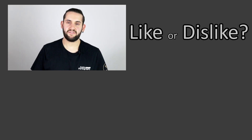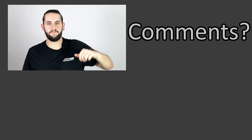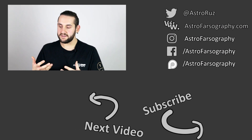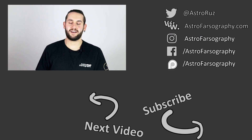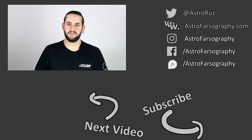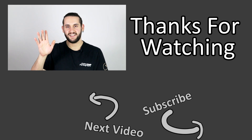Thanks very much for watching everybody. If you enjoyed the video give it a thumbs up, and consider subscribing for more reviews like this. Let me know in the comments where you stand on zoom versus prime — and are you a visual astronomer, or like me an astrophotographer who likes to look every now and again? Drop a comment below, and with that all that's left to say is: clear skies everyone, keep looking up, keep those cameras clicking, and keep the eyepieces focused. See you later!